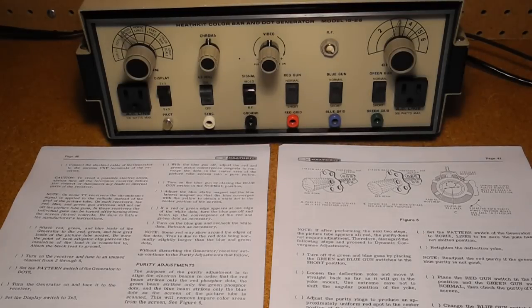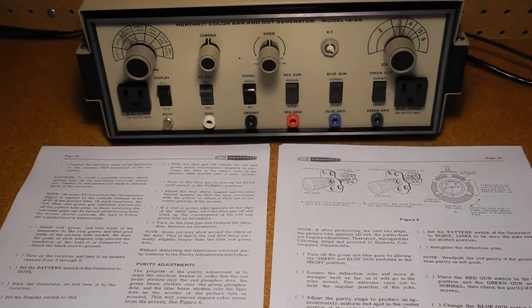I was not able to find a full manual on the internet, only a schematic, but I did find a partial IG-5228 manual, which is fine since the units are electrically identical. I ran through the adjustment procedure, which involves adjusting some trimmer pots and caps for correct display on a television, and also ran through the checks shown in the manual with an oscilloscope. The manual has extensive coverage on how to use the unit to perform television alignment, including linearity, purity, static and dynamic convergence, and color demodulator phase adjustment. It also has a section covering the relevant principles of color television, troubleshooting the unit, and the theory of operation.